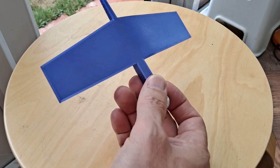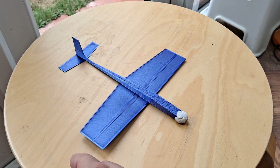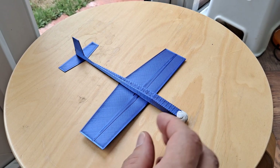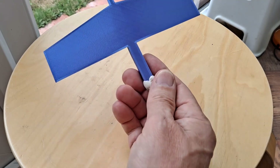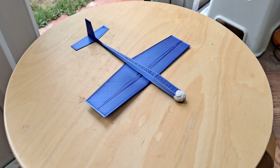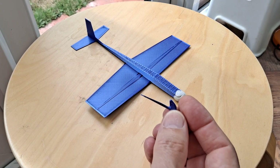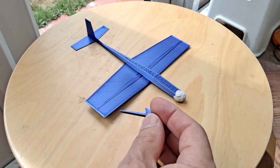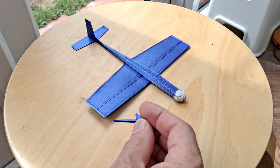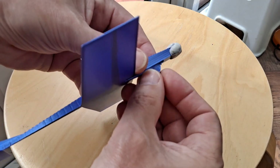The guy who designed it went on to do quite a few catapult launch gliders, and I thought why didn't he put a hook on the bottom of this one, so then we could use that one catapult launch. So I've designed a hook to go on the bottom which I will just glue on there with superglue.